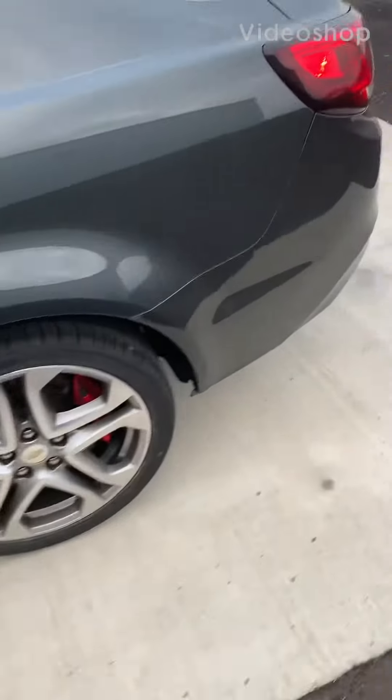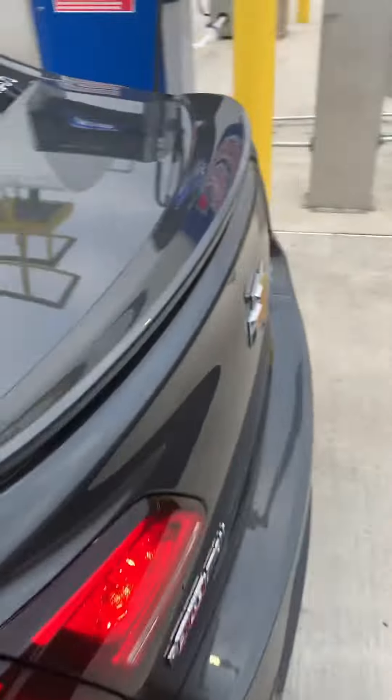It's the first time I've ever been in one of these. This is the Chevy SS.